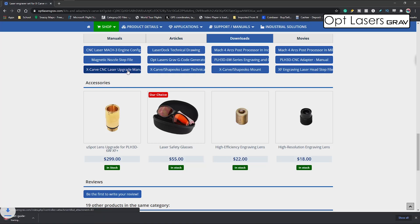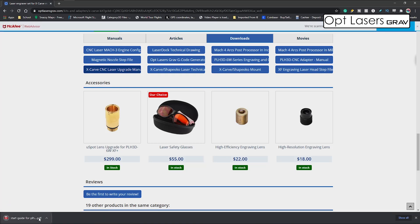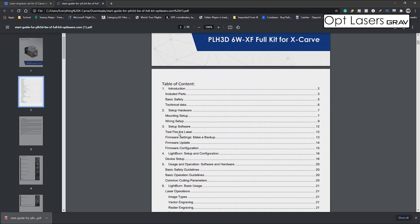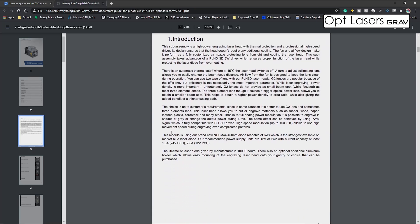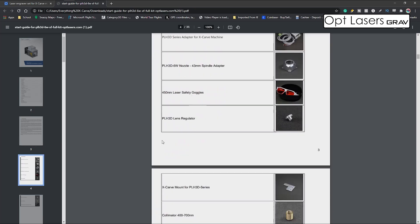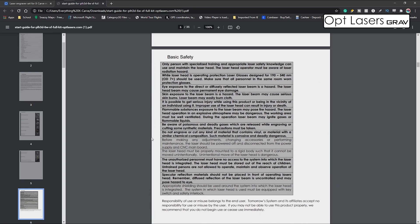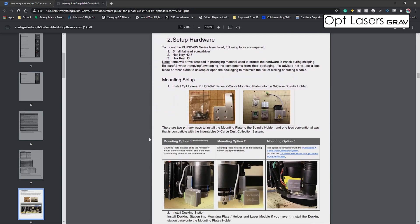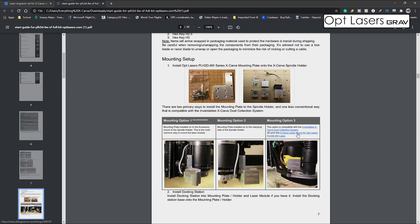What that's going to do is download a PDF for you to open up. Once that's downloaded, this will take you right into the Index and the Introduction, Parts, Basic Safety, Technical Data, and then the setup on how to install this. This is also where I was able to go to Thingiverse and print out different mounting solutions for my X-Carve spindle and the Optlaser — check that out, it might actually help you, especially if you have access to a 3D printer.